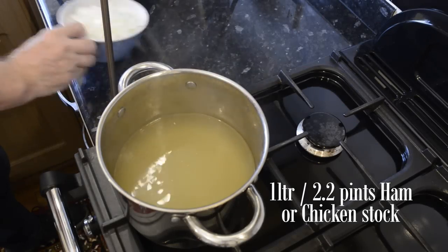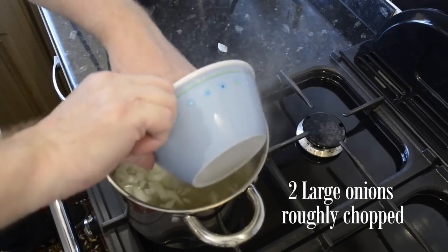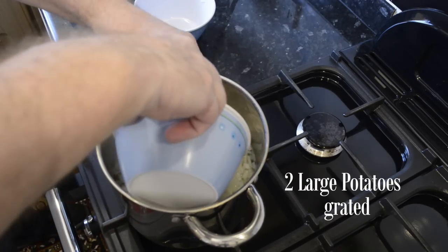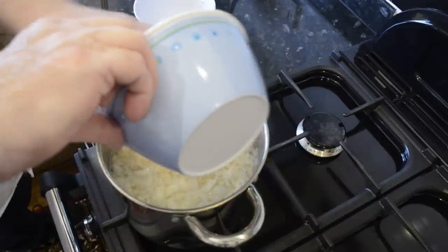I have the stock up to a simmering point. The first ingredient I'll add is the roughly chopped onions. Next to go in is the grated potatoes, and once you add the grated potatoes it immediately starts to thicken the soup.